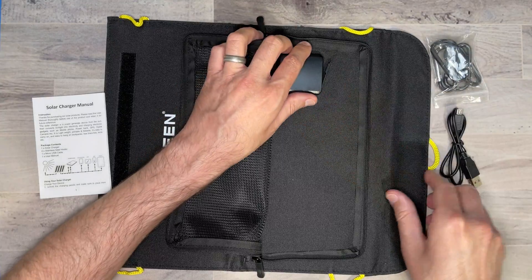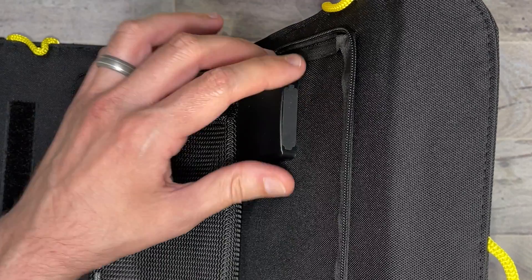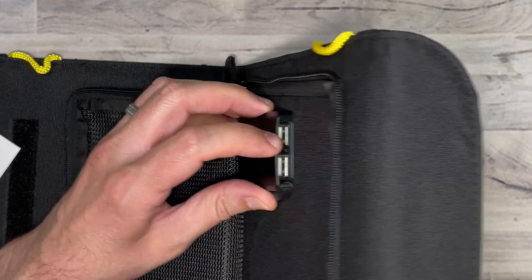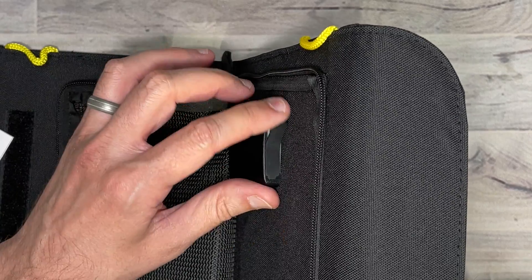Here is the port where you can plug the USB into. It does have a little rubber cover to keep it from getting wet or dusty. And there, as you can see, are the two USB-A ports — again, 5 volts, 2 amps max — so you can plug in a phone, a GPS, anything like that.